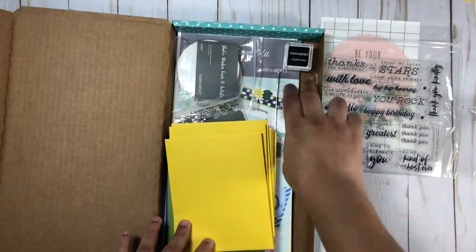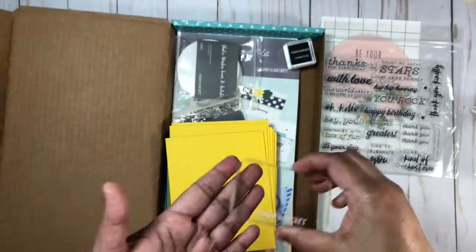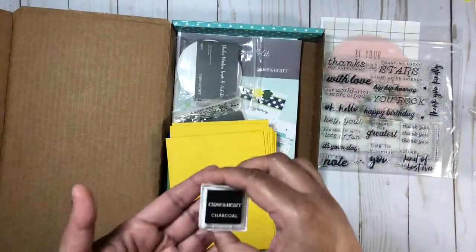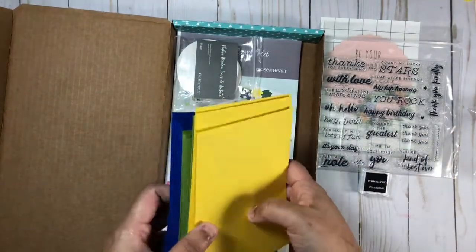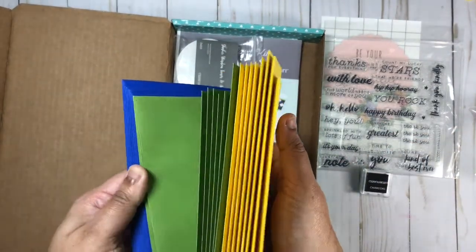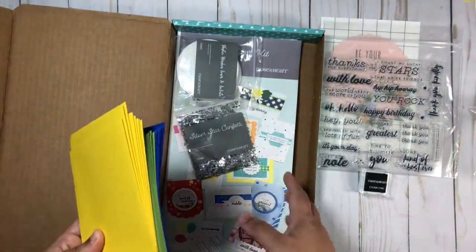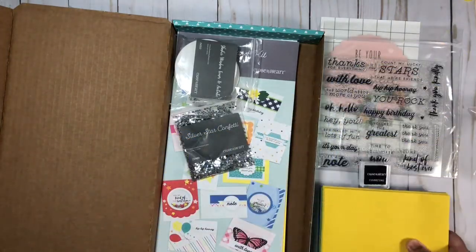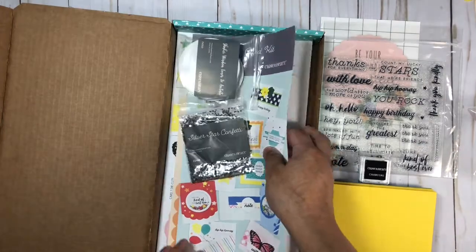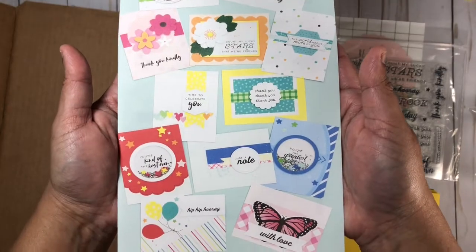Each month you get an acrylic stamp set, an acrylic block, and a mini ink pad. This month the ink pad is in charcoal. You also get all of the envelopes you need for your cards, and these are beautiful colors that coordinate really well with the card bases.